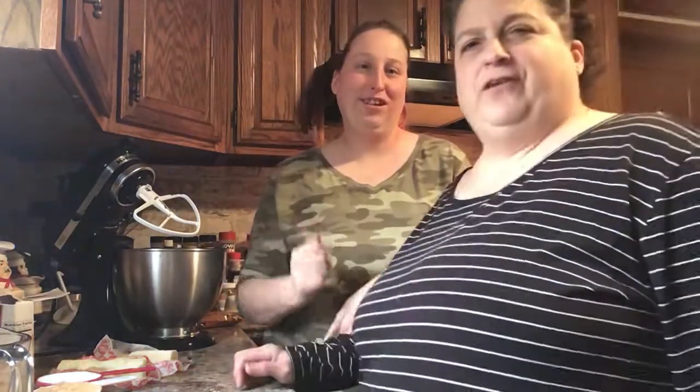Hi everyone. It's nice to see you guys again. How are you guys doing? How's your families and everyone? Jennifer and I both have a little bit of a cold today. We're both a little under the weather. So I'm actually pushing myself to do this because I promised her that I would do some baking with her.